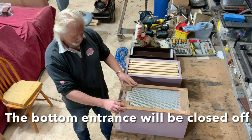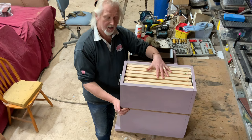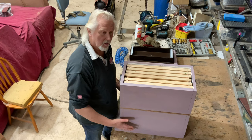Then the box goes on top with the Langstroth frames and the queen — and hopefully some brood if she's started to lay up there already — but if not that's fine, she's got somewhere to lay. She now cannot get into the bottom box, so she's forced to lay in this top box. As she lays, the nurse bees will come up and look after the brood in the top box, and the brood in the bottom box will hatch and leave those bottom frames vacant for me to retrieve at a later point.